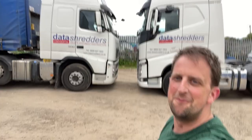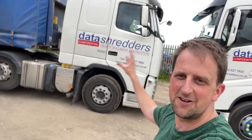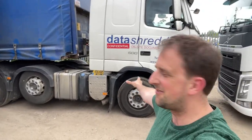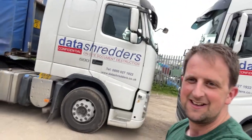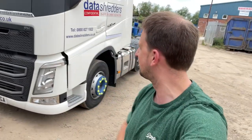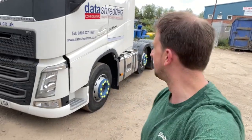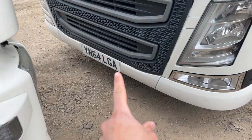Welcome to another Trucker Tim video - it's a video, not a vlog. Today we're moving trucks, moving out of this lorry, the old lorry you all know from my TikToks and YouTube. This is where it all started, basically, in this lorry. But we're moving into the new one - here she is. First proper look around on YouTube for the new lorry. My new number plate is YN64 LGA.